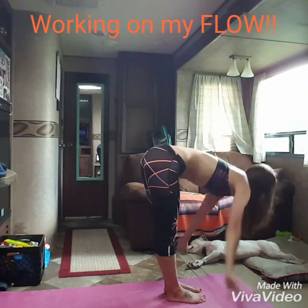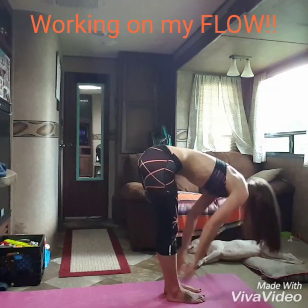Hinge from your waist, hold forward. Good, inhale, lengthen heart forward.